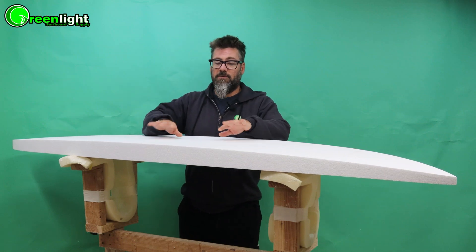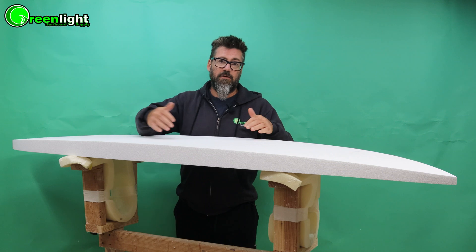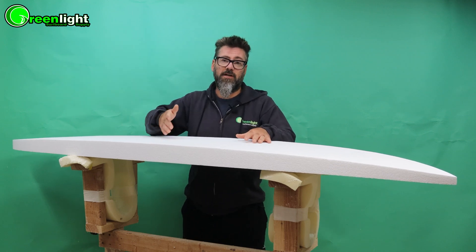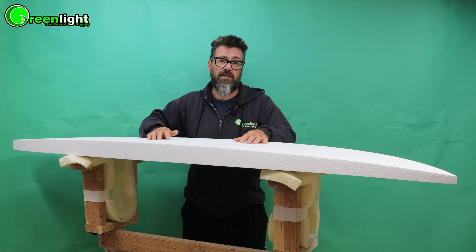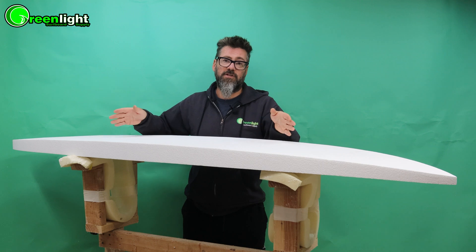In this video we're going to talk about shaping the rocker and foil of your blank after you cut the outline and square it up. If you ordered a custom cut close tolerance blank from us and designed it in AccuShaper, then you won't have to do this step — it will already be done by our thermal hot wire cutter to your design. But if you're using a stock blank, then most likely you're going to have to adjust the rocker.